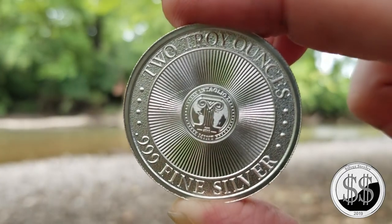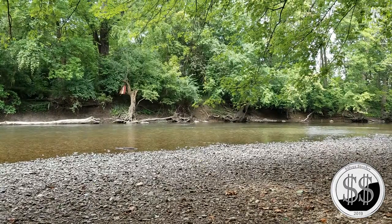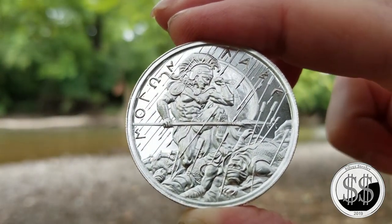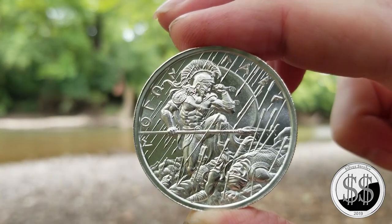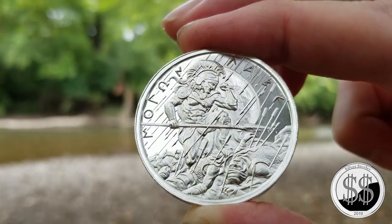Love it. I think this one may be my favorite of the four — I really like it. It's quite detailed. Intaglio Mint does a fantastic job on these rounds.